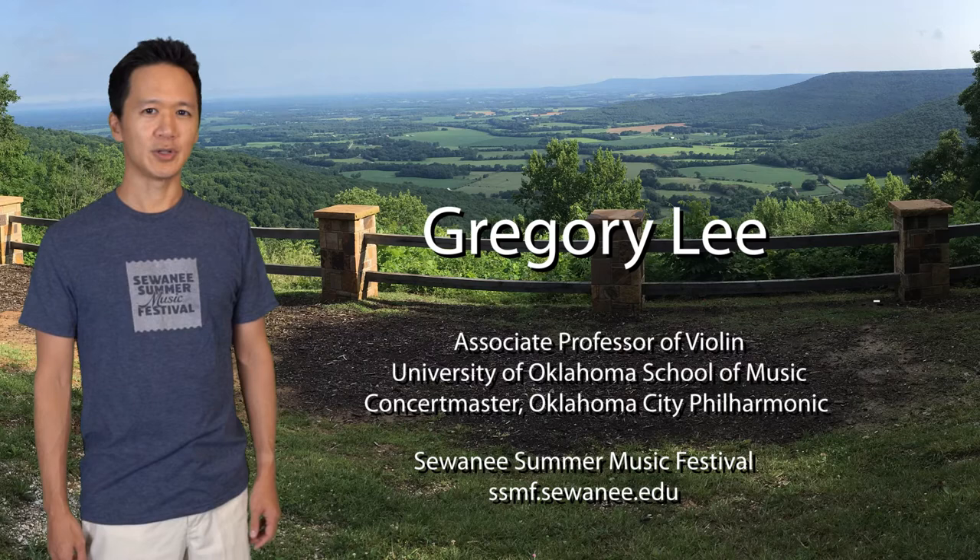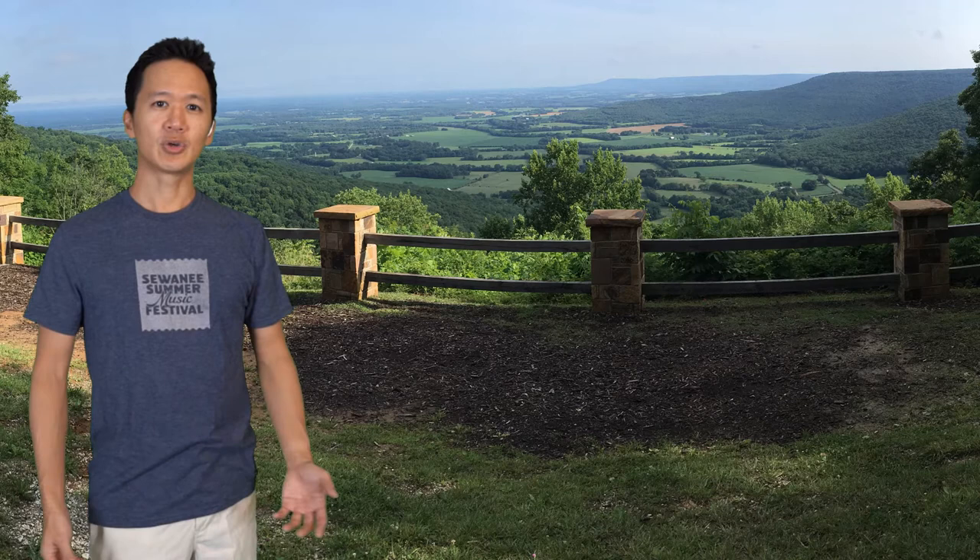Welcome to Instant Insights. I'm one of the violin faculty at the Swanny Summer Music Festival, and happy to share an insight with you.